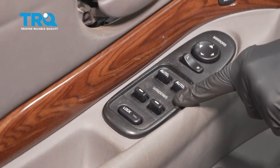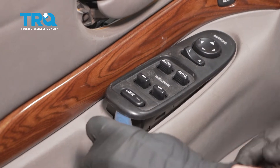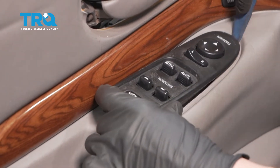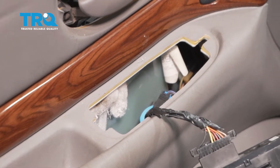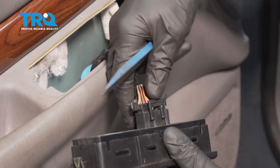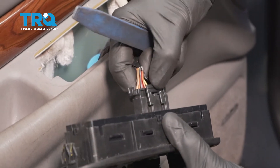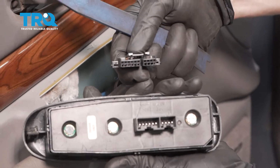Let's move along to the window switch here. Carefully get underneath this area and we'll gently start pulling it up. Behind this you're gonna find another electrical connector — let's go ahead and disconnect that as well. For this, you wanna squeeze on this tab right here, gently pull it up, give it a quick inspection, and set it aside.